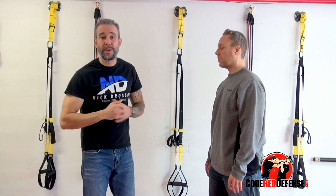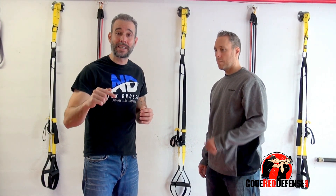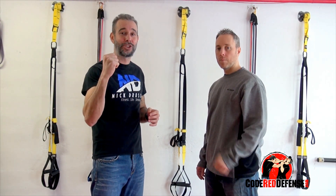I hope you guys enjoyed the video. If you want to learn more self-defense, go visit our website codereddefense.com and click the link below. We have a video on common attacks that's going to teach you everything you need to keep yourself and your loved ones safe. Stay safe and stand strong.